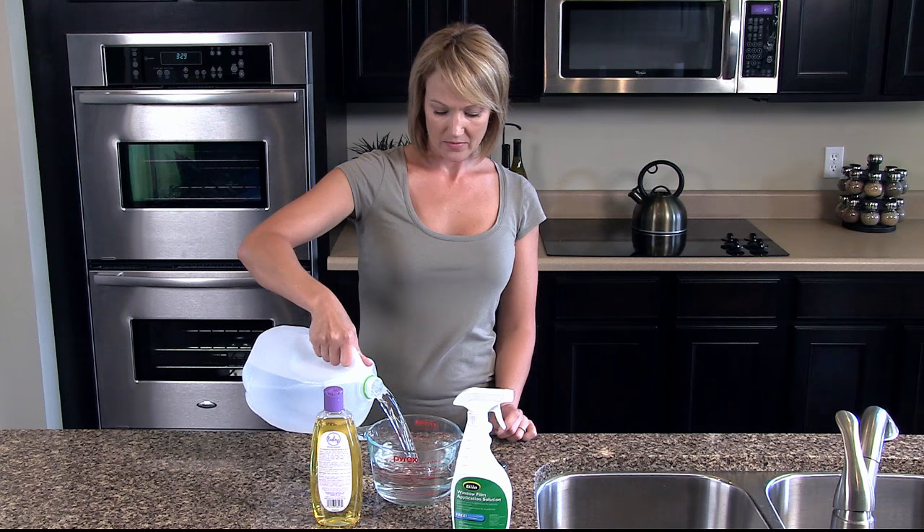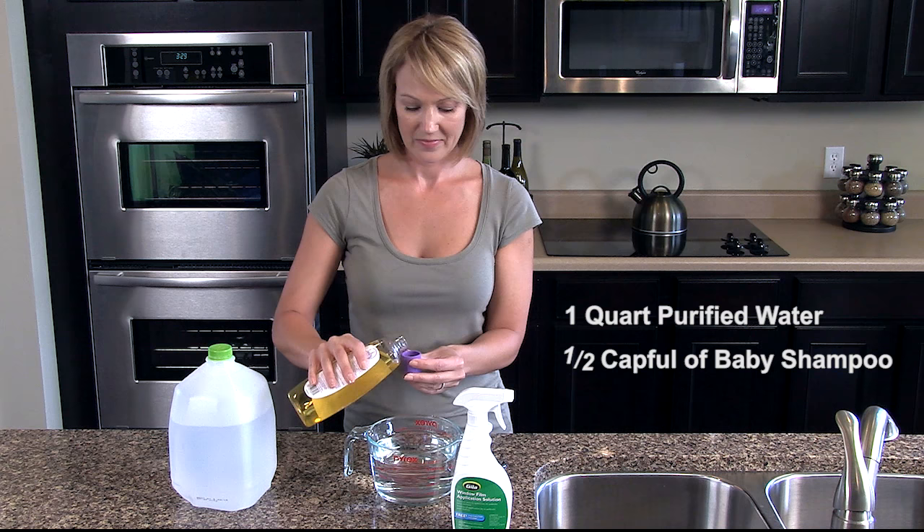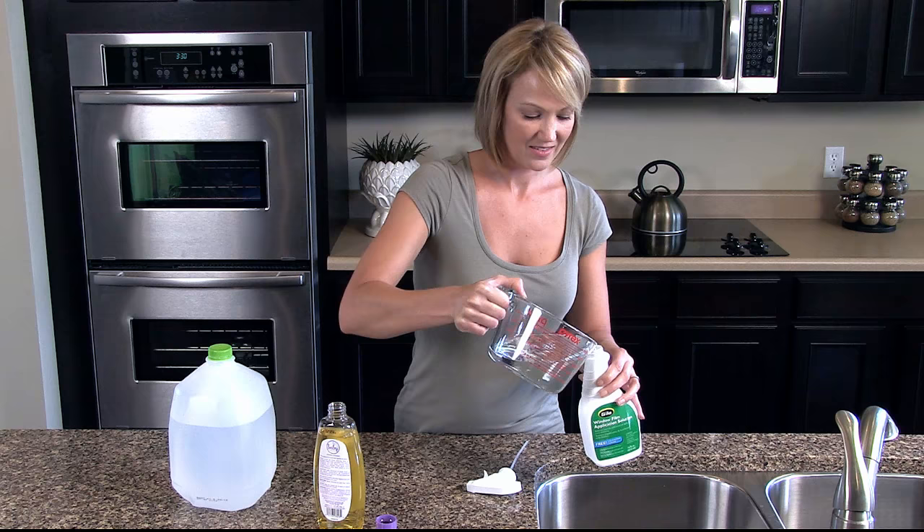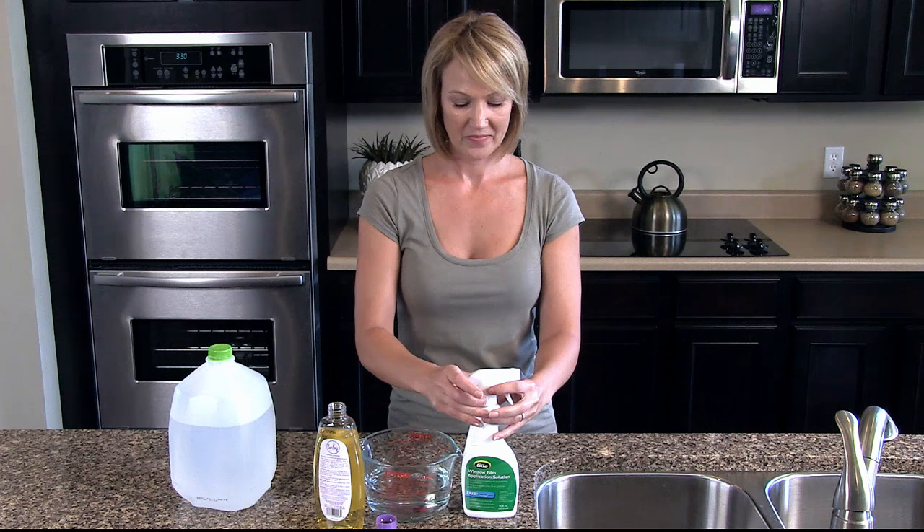Here's our home recipe for solution substitute: just mix one quart of purified water and a half capful of baby shampoo. Then reload your sprayer — now you're back in business.